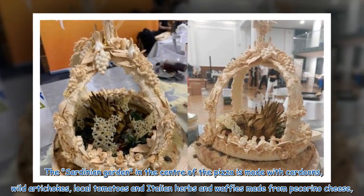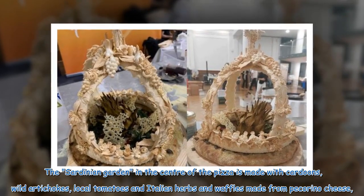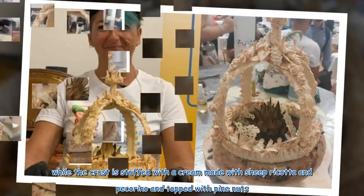The Sardinian garden in the centre of the pizza is made with cardoons, wild artichokes, local tomatoes and Italian herbs and waffles made from pecorino cheese, while the crust is stuffed with a cream made with sheep ricotta and pecorino and topped with pine nuts.